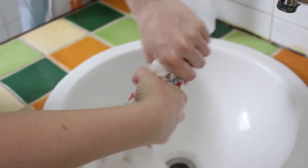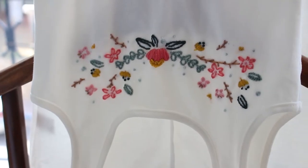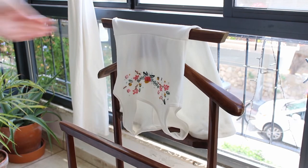Give it a good squeeze to get all the water out and hang to dry. Once it is dry, it is ready to wear and use.